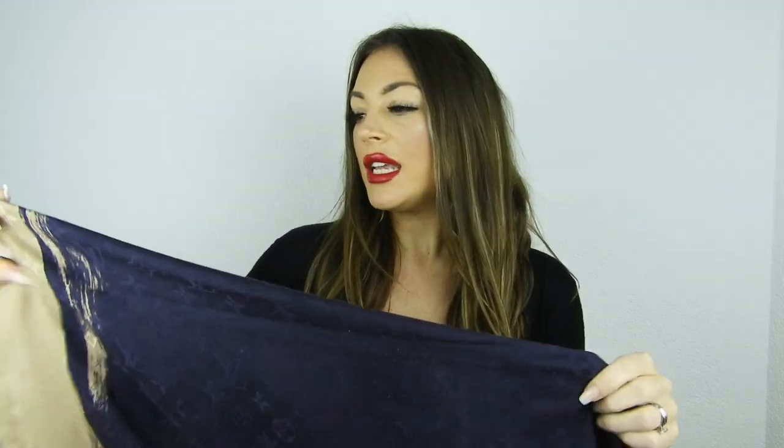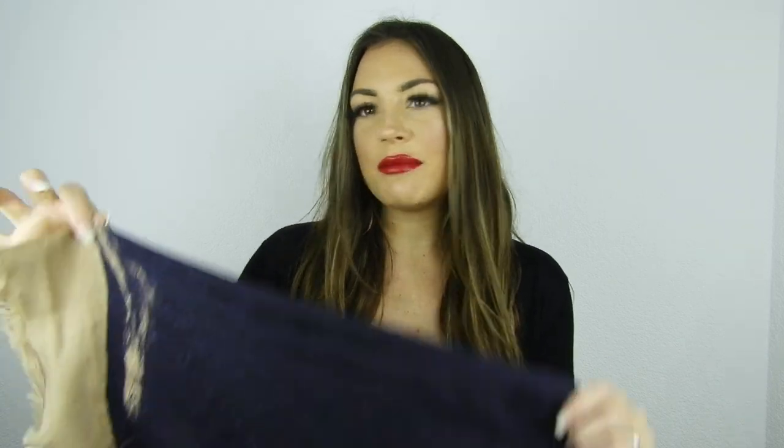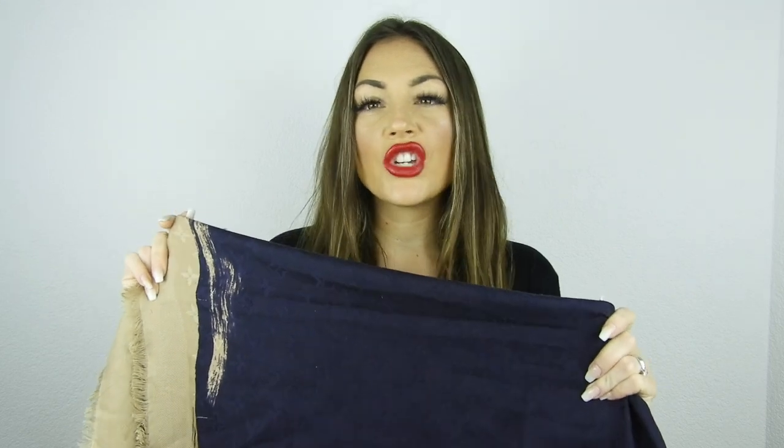I bought it from my favorite sales associate, Massimiliano — he was so lovely. He doesn't work there anymore, I think he moved to Prada. This scarf was so dear to me. I always wanted a Louis Vuitton scarf but didn't want the black one, and the other colors felt too delicate. The marine blue with the extra accent color was just perfect. It's the large size and I still wear it all the time — spring, winter, fall, every occasion.